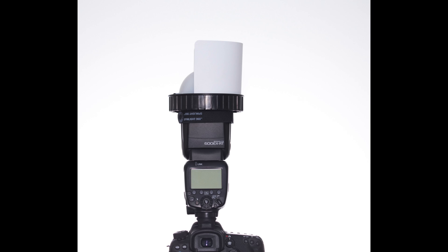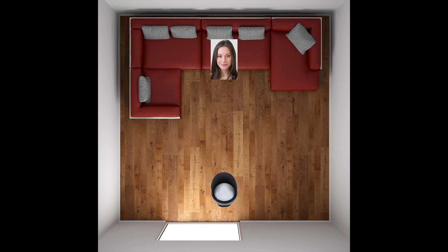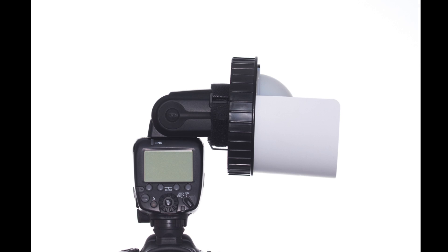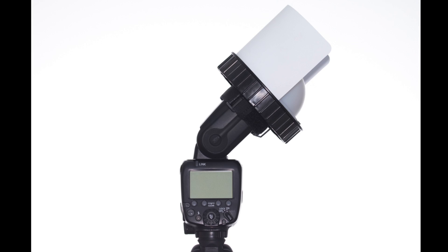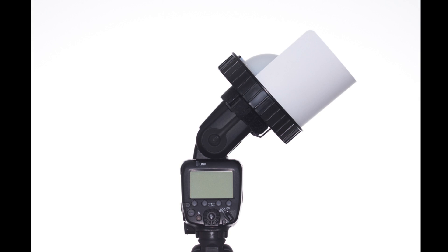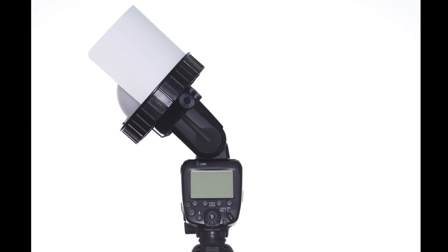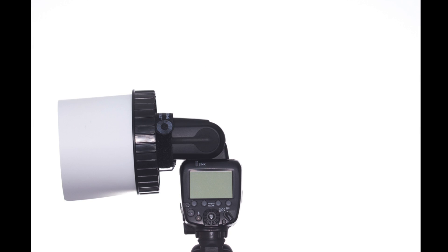Think about it — simply with one quick motion: softening the light, directing the bounce flash, and at the same time isolating the subject. This is because only the SpinLight 360 ring module has the capability to simultaneously combine cards, modifiers, and gels, and has the unique 360-degree spinning ability to move the cards and provide this fantastic feature.